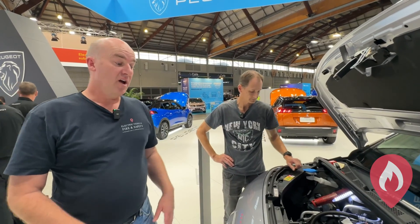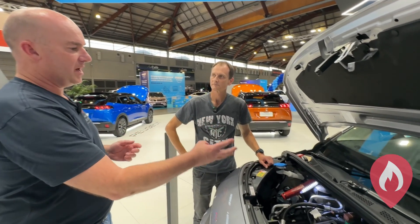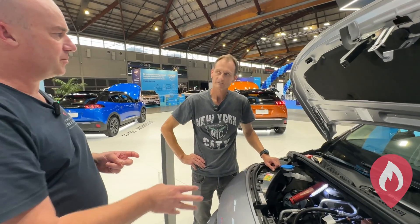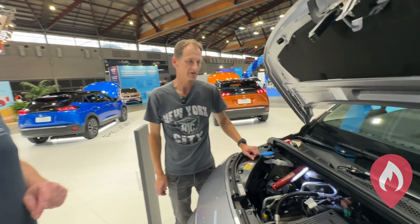Hi, Dan from EV FireSafe. I've got a Peugeot ePartner here and I have Richard here, their lead electric vehicle technician. I'm going to ask you about the low voltage isolation process for the high voltage circuits on your vehicles. Are you able to demonstrate for us please how that works? Sure, definitely, no problem at all.